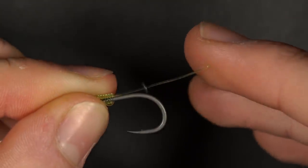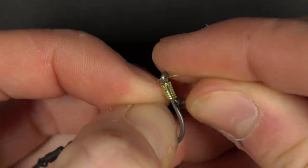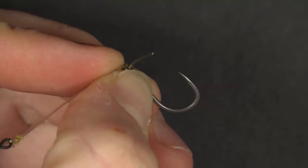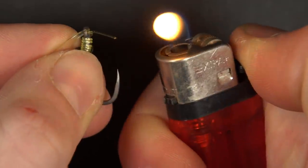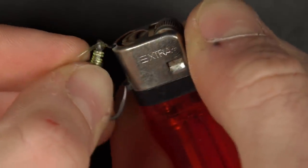Next, thread a rig ring onto the tag end and form a D shape. Thread the end of the tag through the hook eye and cut it down until you have around a centimeter still poking through the eye of the hook. To secure the rig ring in place, use a lighter to blob the material so that it can't pull back through the eye.